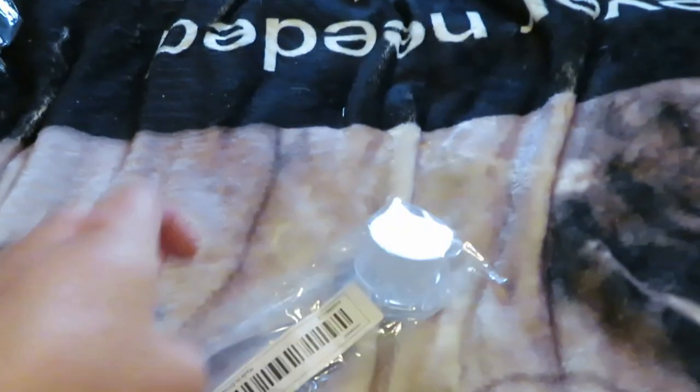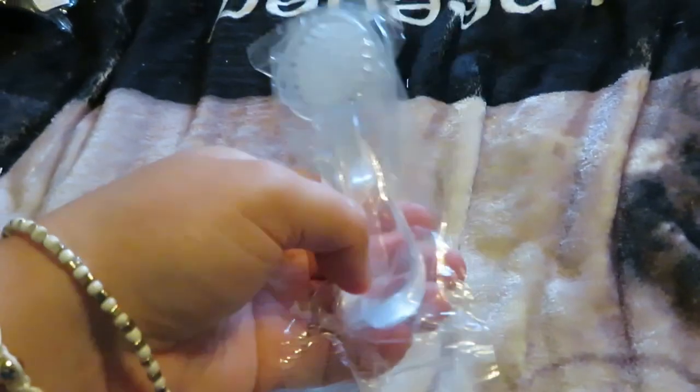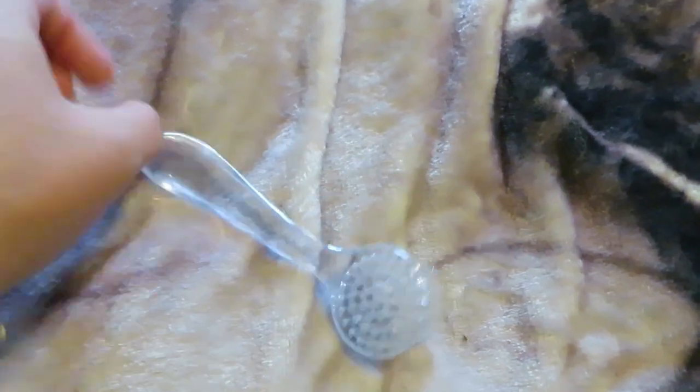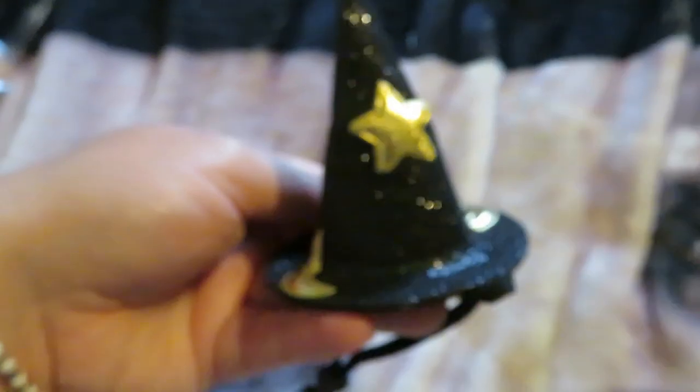I got her a little hamster brush to brush out her fur and keep her looking good. It's just a simple little brush, nothing too fancy.